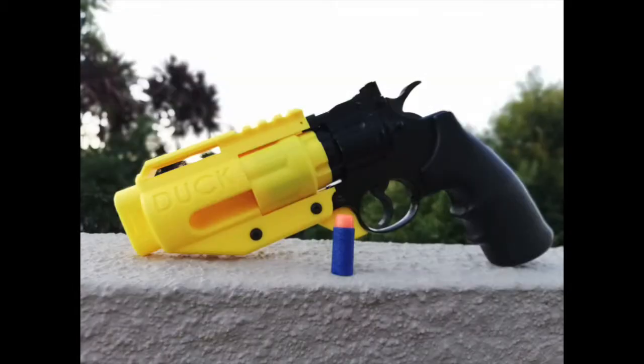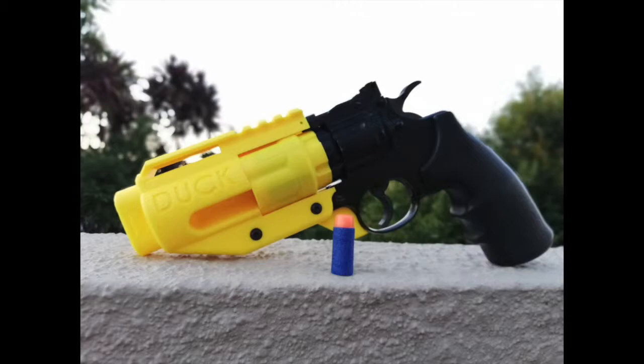Next up we have some paintball-adjacent news. This is not going to be about paintball, but it is made by a paintball company, which is Sellswords Paintball. So this is a collaborative effort codenamed Duck, and it is going to go on a paintball blaster — specifically a 3D printed kit that is going to go on the Crosman 357W, or Crosman Vigilante Revolver, and this is going to make it able to shoot half-length darts. This is a $50 kit, which is really expensive for a very small kit, plus you also have to buy the paintball gun, so I don't really see this being useful at all, but it's just another option out there.